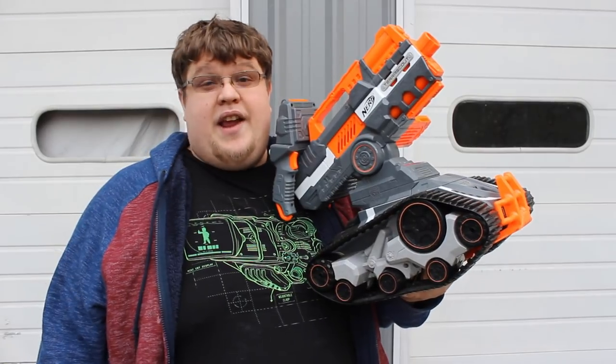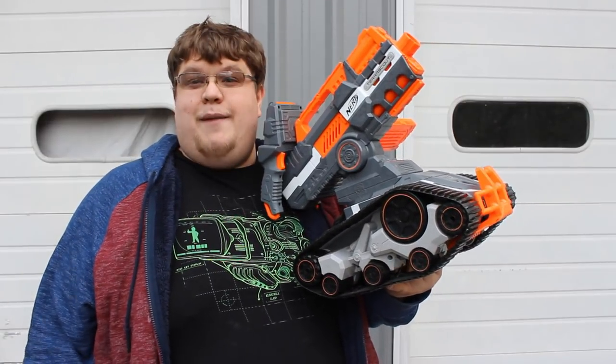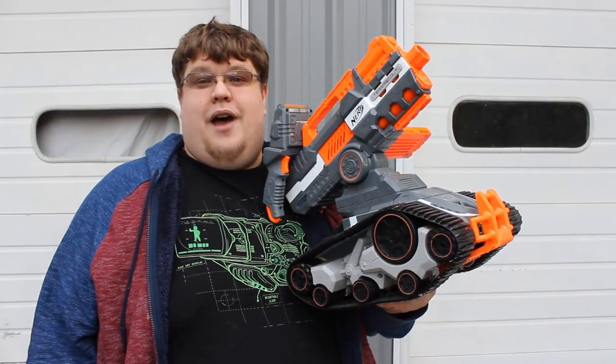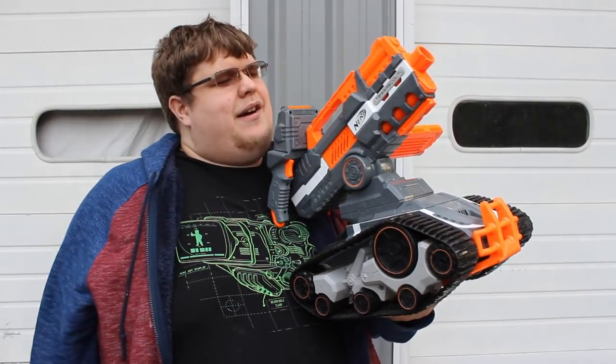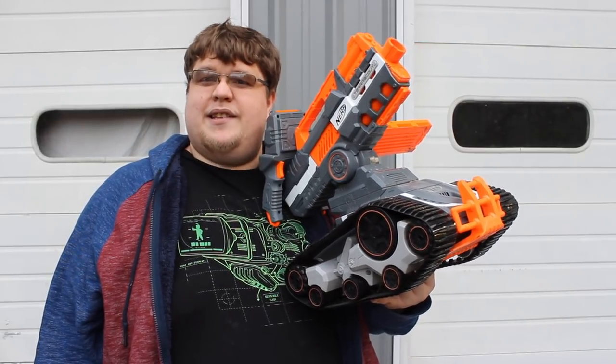Work smarter and not harder. It's a good thing Hasbro is already looking out for people like me, because they made a Nerf tank with a camera and remote control and all that. I think we could do something just a little bit better — just a tiny bit better — and make the world a little bit better for all us big kids.